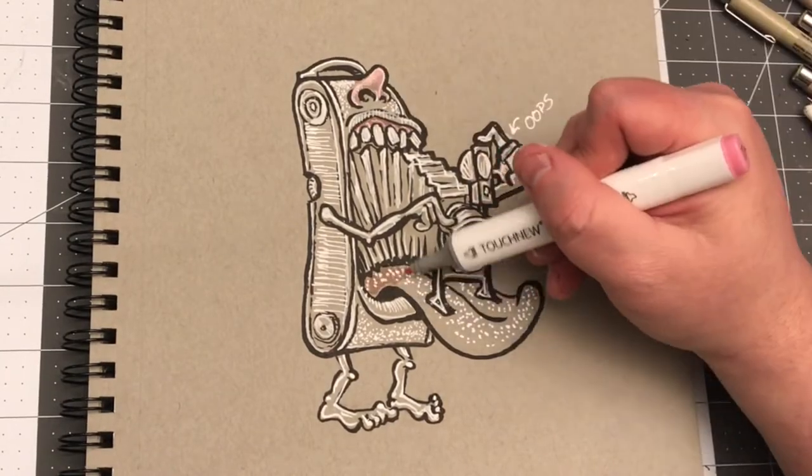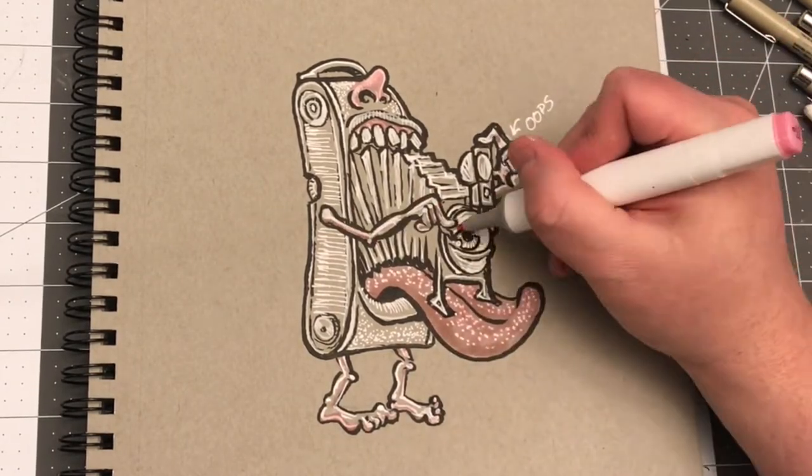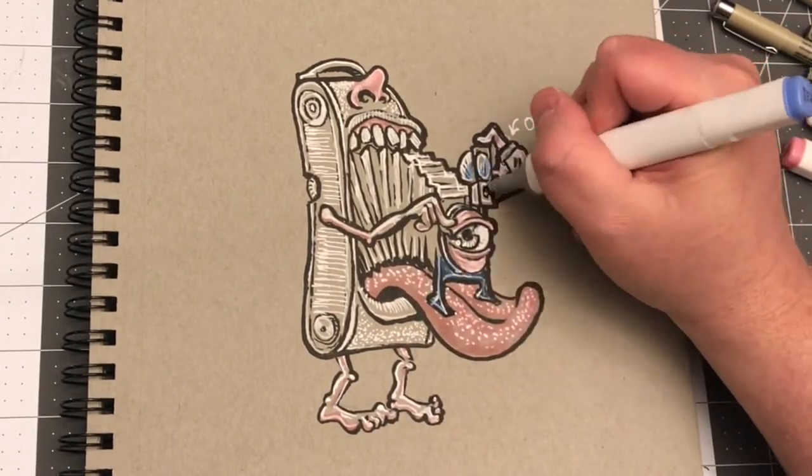This is a doodle so I could salvage it without a lot of effort, but there would have been ways, even if this were a finished piece, to salvage it.